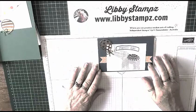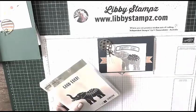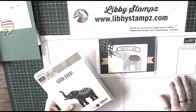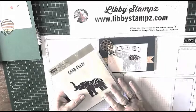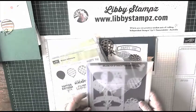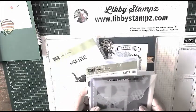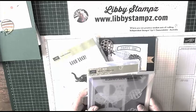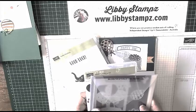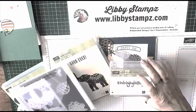Hello, it's Libby from Libbystamps.com and I'm here with another Lucky Elephant card — this is number three in my series for this week. For this card I've used Lucky Elephant, the Balloon Adventures, and the Balloon Pop-Ups Inlets dies. Balloon Adventures and Balloon Pop-Ups Inlets dies both come bundled at the moment for a 10% discount, only available in the current occasions catalogue.